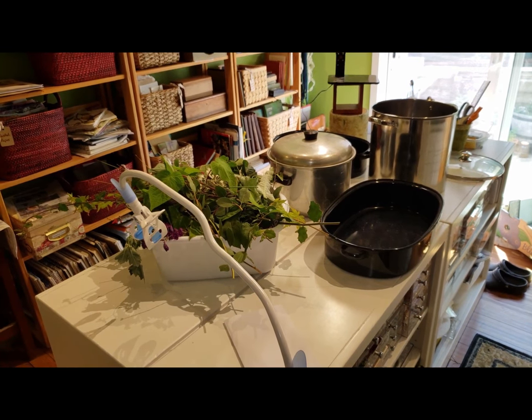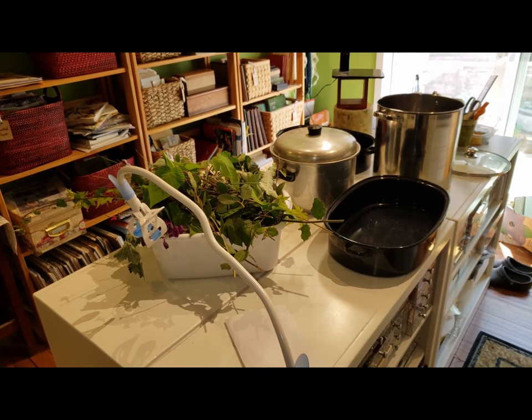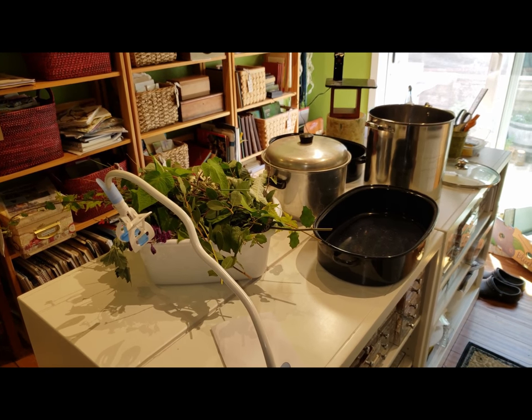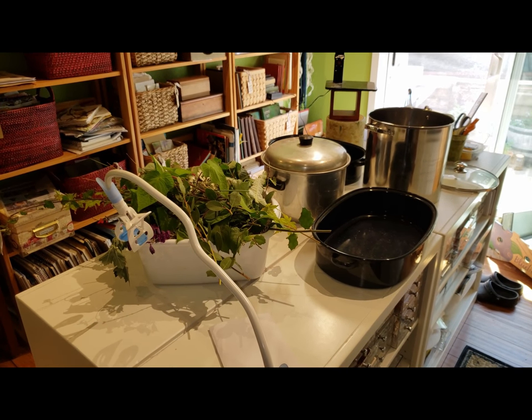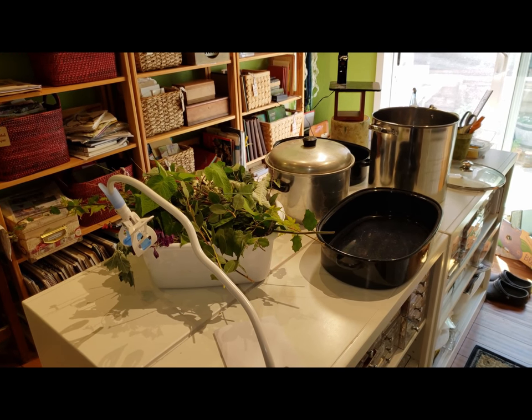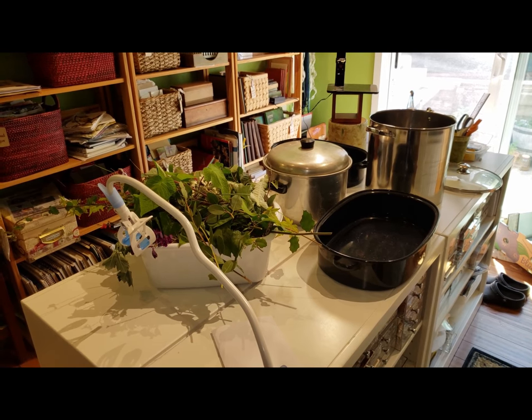So today in cooking with Susan — okay, that's really a very bad joke because Susan doesn't do much cooking. Today I am going to do some boiled book pages, I hope. I've never done this before. I've watched lots of videos, so of course you watch enough videos and you start to think you can do anything. So I'm gonna give it a shot.